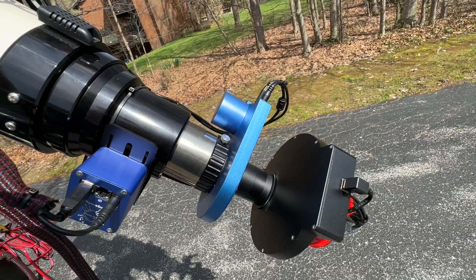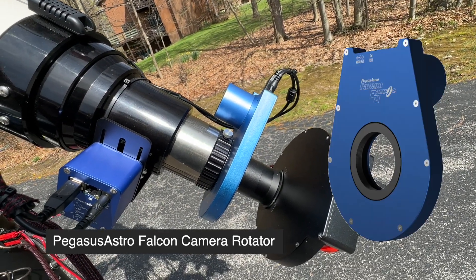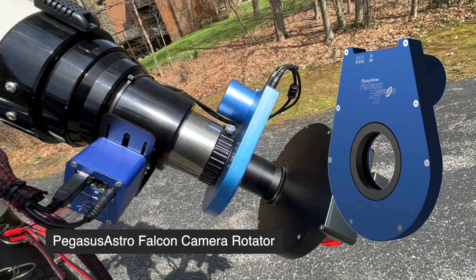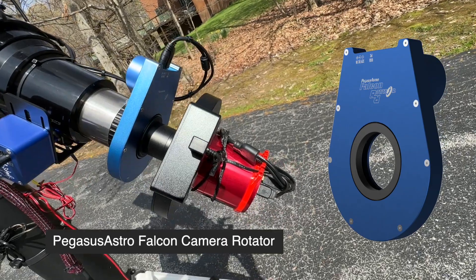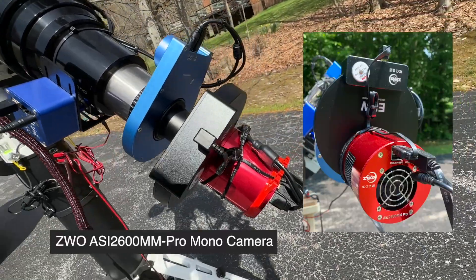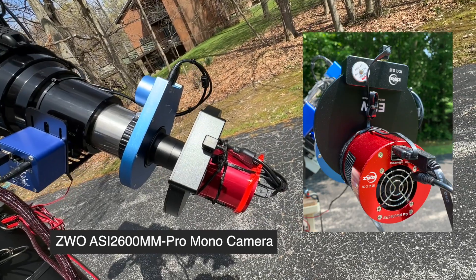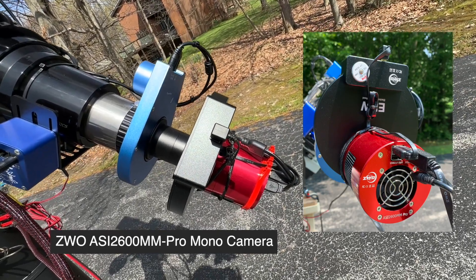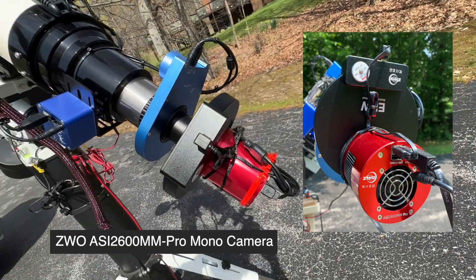Mounted behind that is a Pegasus Astro Falcon camera rotator. I really like working with camera rotators and I have one on each of the platforms I'm working with. Behind it is my most capable camera right now — a ZWO ASI 2600MM Pro mono camera. It's a new generation camera, very sensitive, and I've been very impressed with the results I've gotten with it.